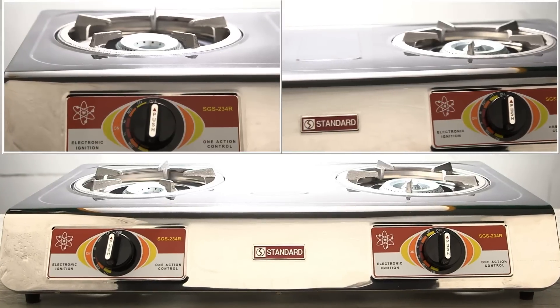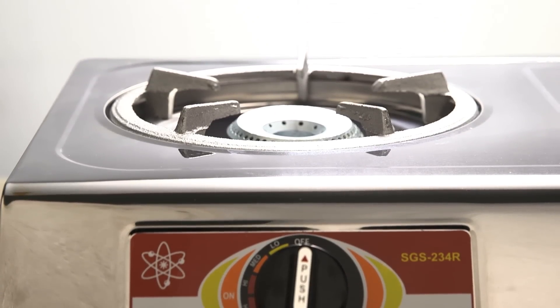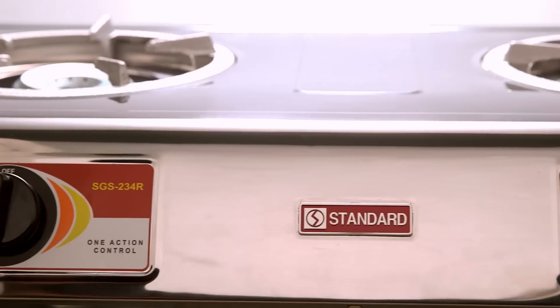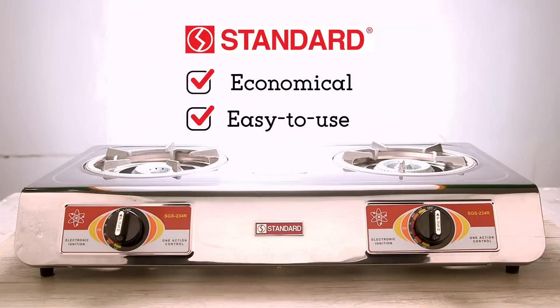This week, we will be using the standard gas stove. I will show you how to prepare a Filipino favorite using the standard gas stove. Today we're going to be making beef salpicao. The standard gas stove is your trusty partner in the kitchen — it's economical and very easy to use.